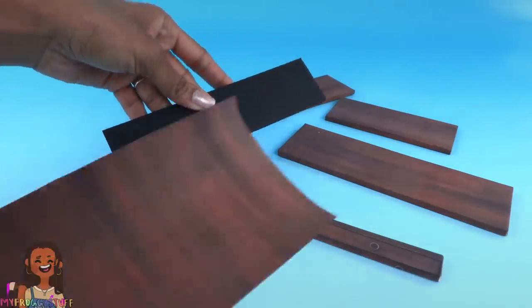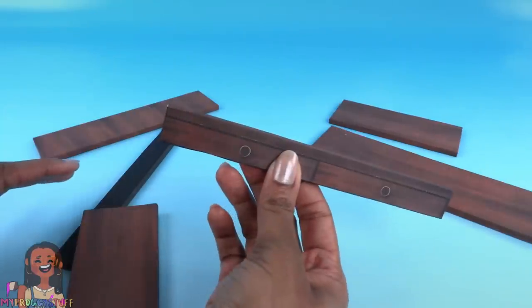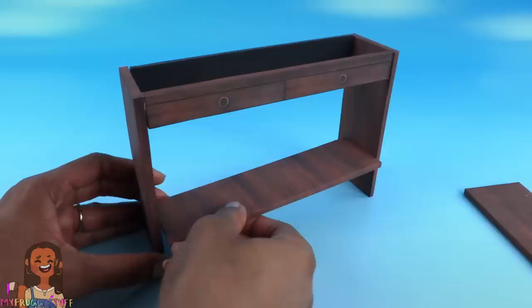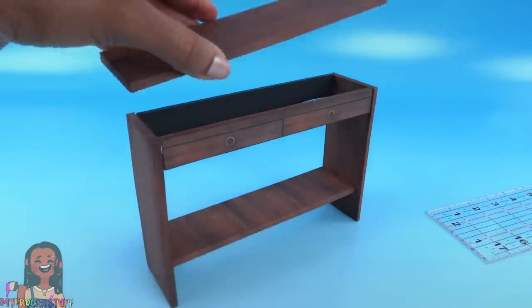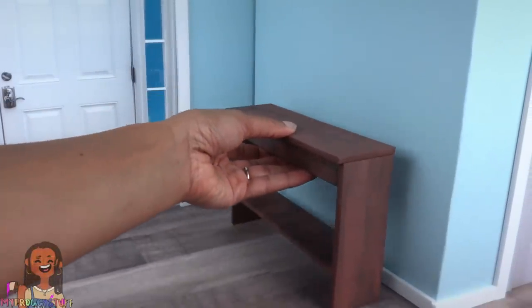Once everything is covered we can assemble the table. Take the front of the desk, glue it onto the top corner of the legs, glue the black strip in the back, glue the seven inch piece underneath, then glue on the top for an easy entryway table that fits perfectly on this wall.